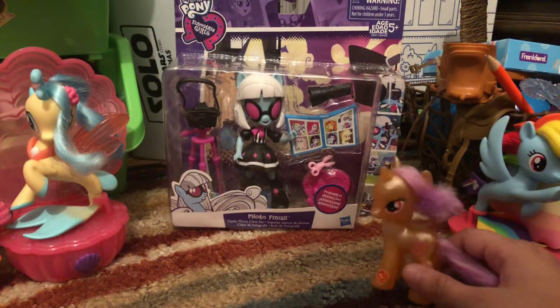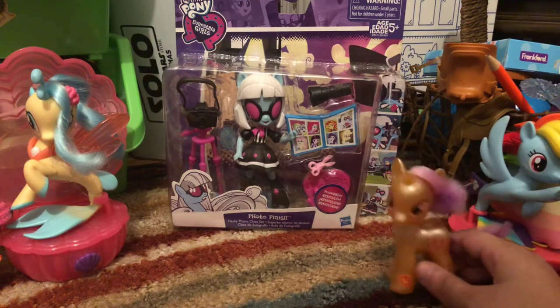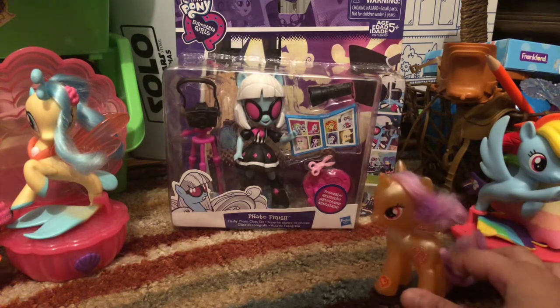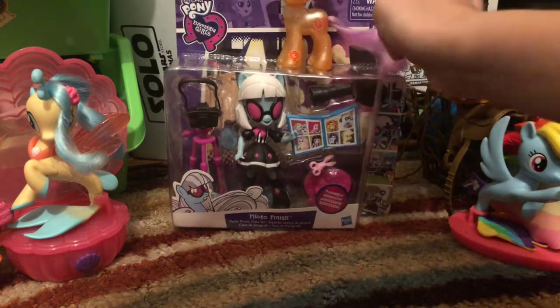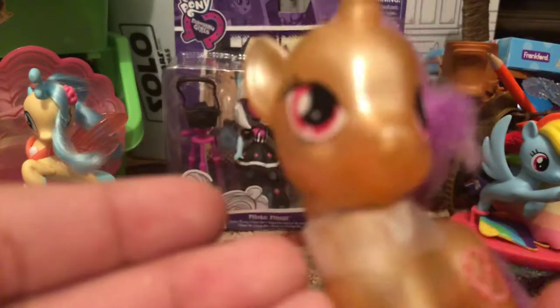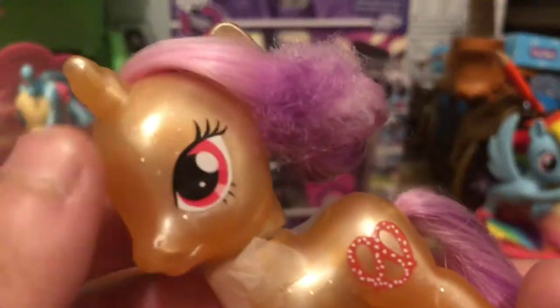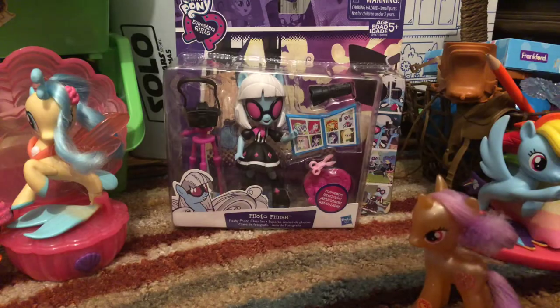Hi, everypony, and today I have a toy reveal here. It's a My Little Pony Equestria Girls Minis — I think, I don't know how you call it. And I'm not moving too much because my head needs fixing, but I'm fixing myself. Anyway, let's look at the box first.